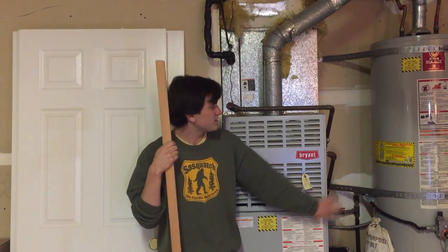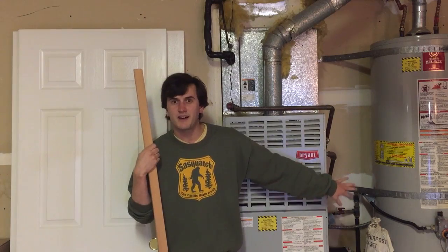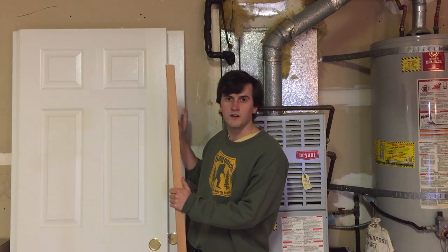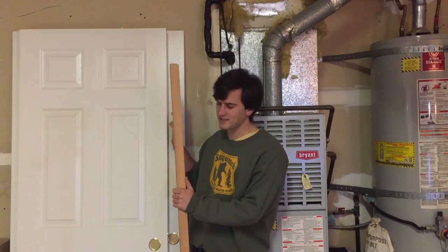Hi, welcome to my garage. I've got this furnace and this water heater here that I want to hide, and I've also got all these spare doors. Maybe I can make a false wall out of the doors to hide these things.